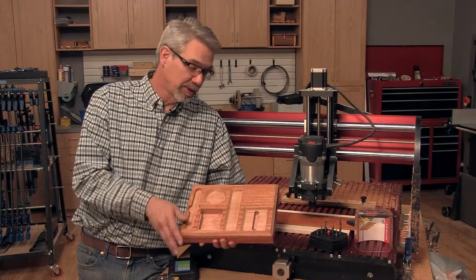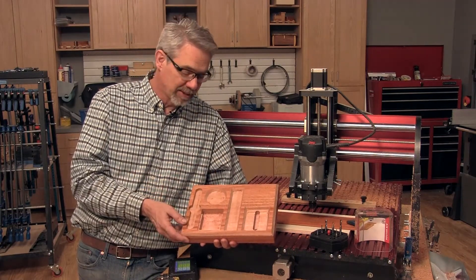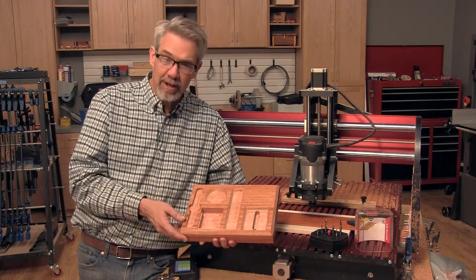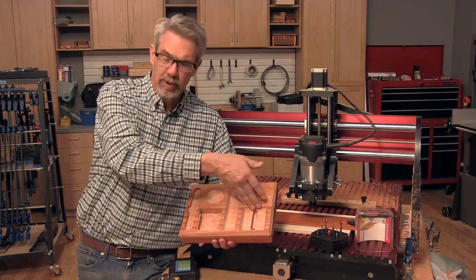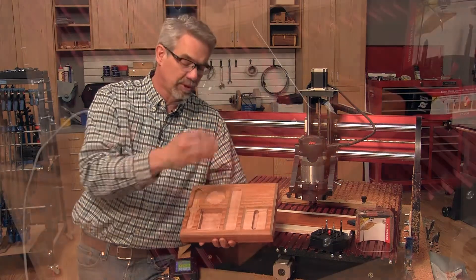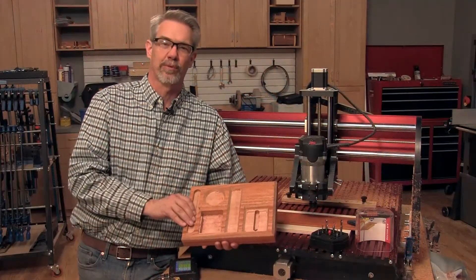So that's all there is to it. Some router bits from Freud, a CNC router, a couple of free files downloaded, and you've routed out a useful project. Now a little bit of sanding, glue in the backrest for the cell phone, and you've got yourself a groovy desk caddy. I'm Rob Johnstone from Woodworkers Journal. Thanks for watching.